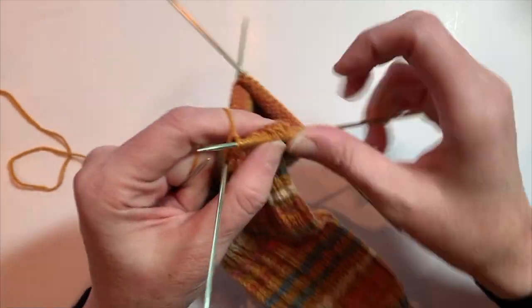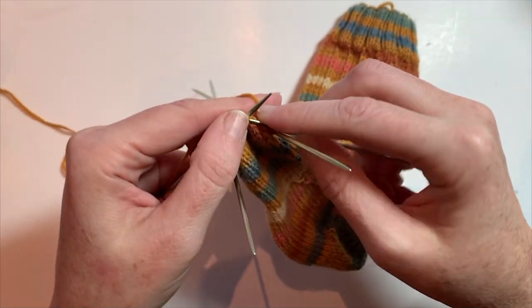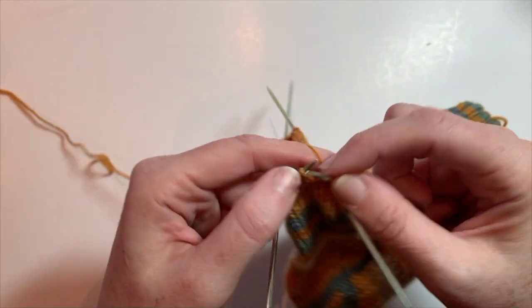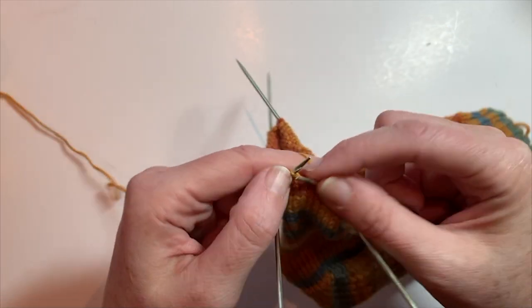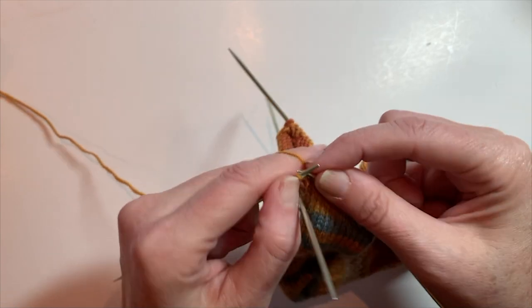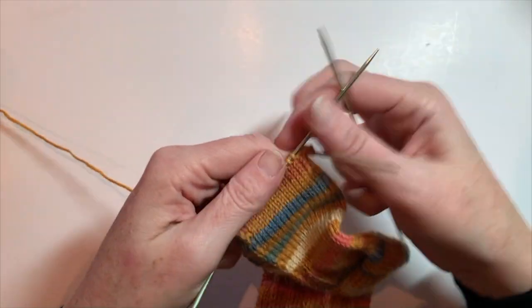I'm just going to get back to my first needle — this is my third needle — so we can start the toe decreases. On the toe decrease rounds, every other round we're going to decrease four stitches: two on the top of the foot and two on the bottom of the foot, right at the sides where the toes are. It creates a really lovely shape for the toes.